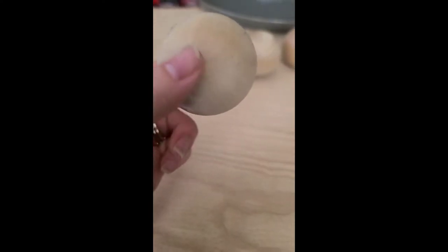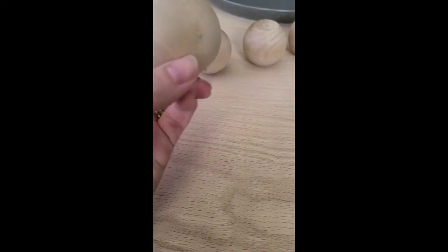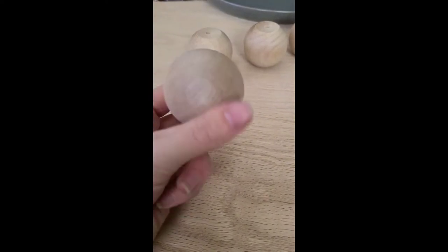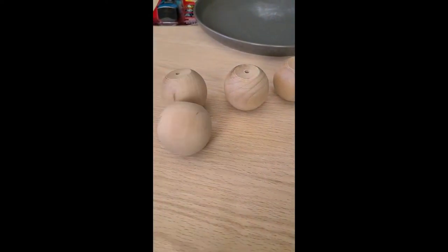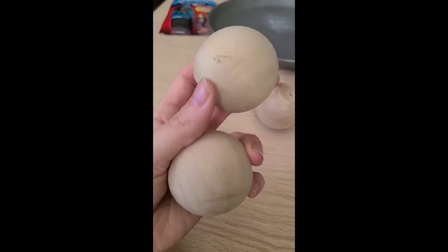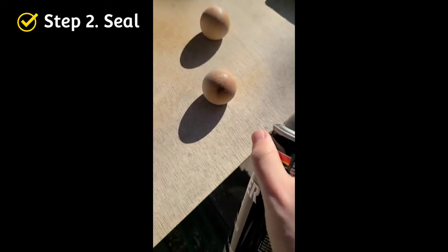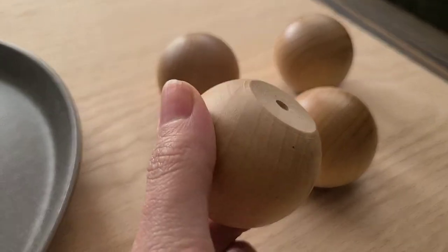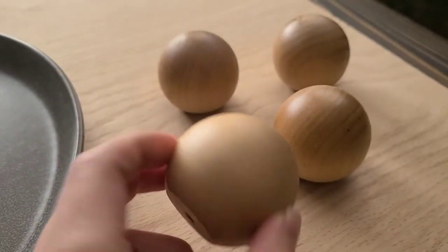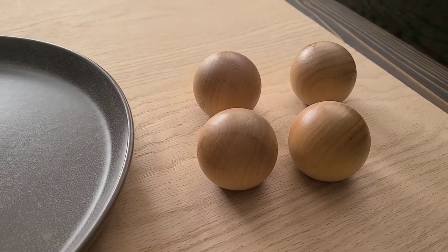These are just raw wood. I wasn't going to seal them, but now that I'm thinking about it I probably should, just in case something spills — we'll likely have this tray on our coffee table. To seal the wooden feet, I used clear spray lacquer, doing about three light coats in a well-ventilated area, then let them dry for 24 hours as directed on the can.